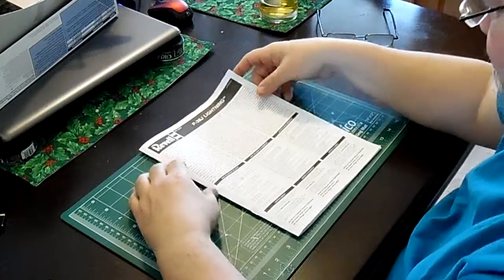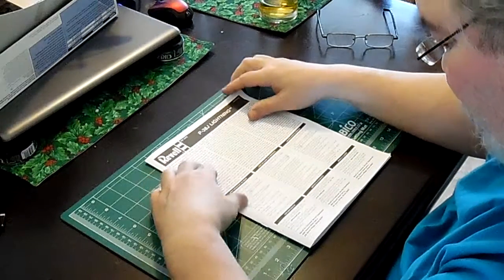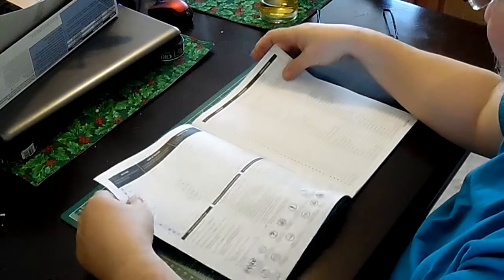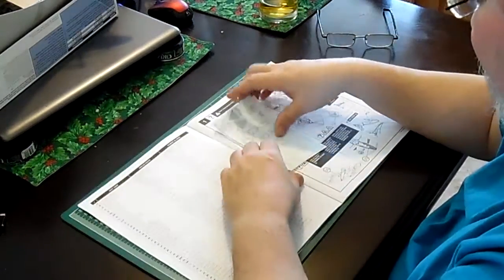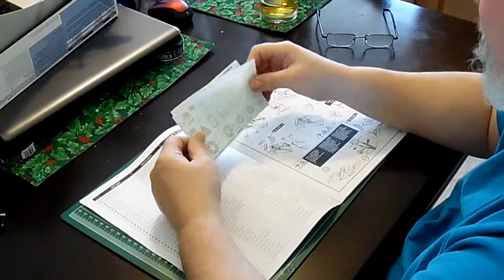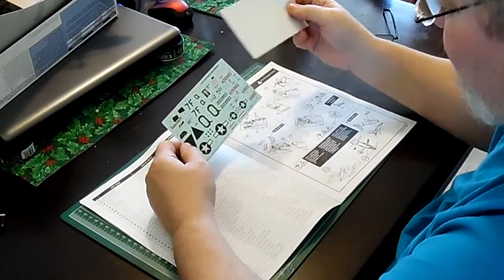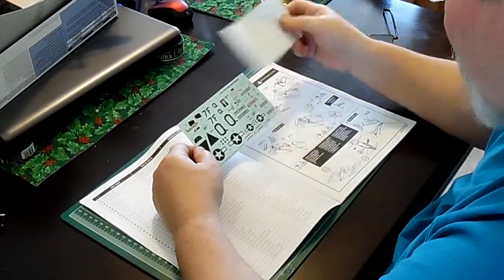The instructions are written in English, French, and Spanish — a standard Revell booklet type in black and white. Here are the decals. By the way, I will not be building Marge — I will not be building the night fighter or the pathfinder.